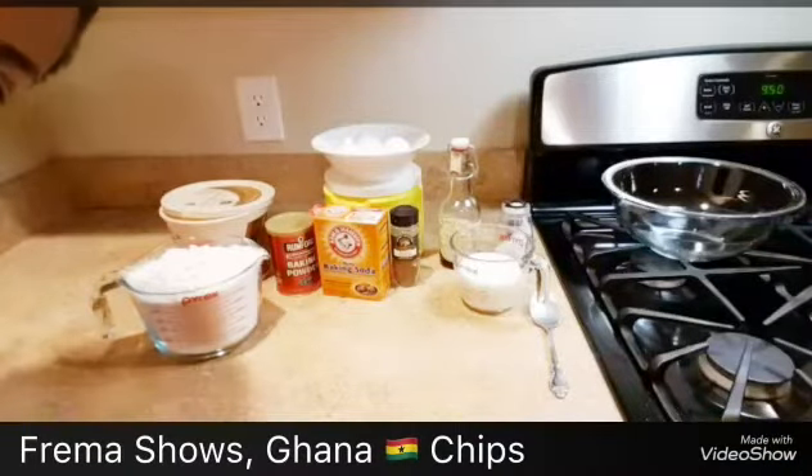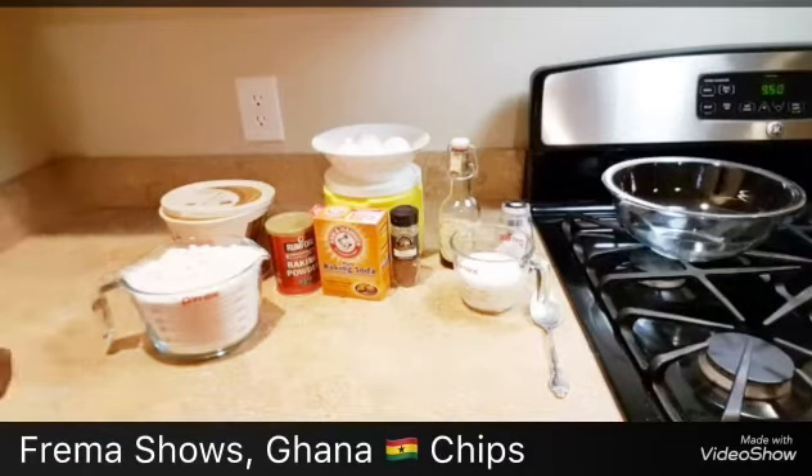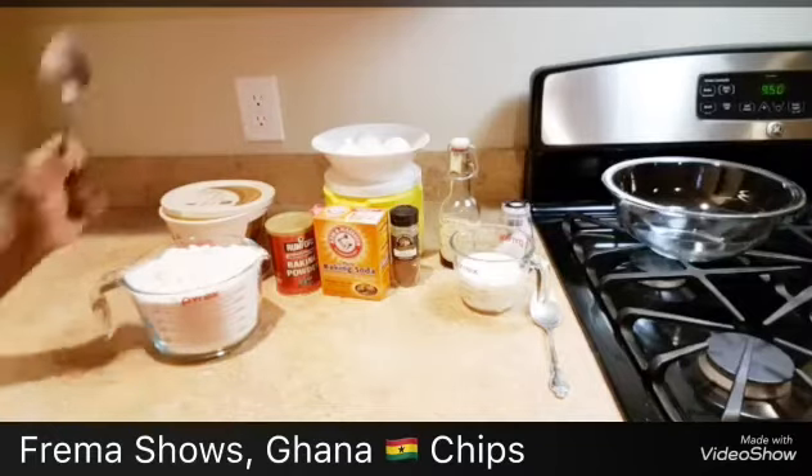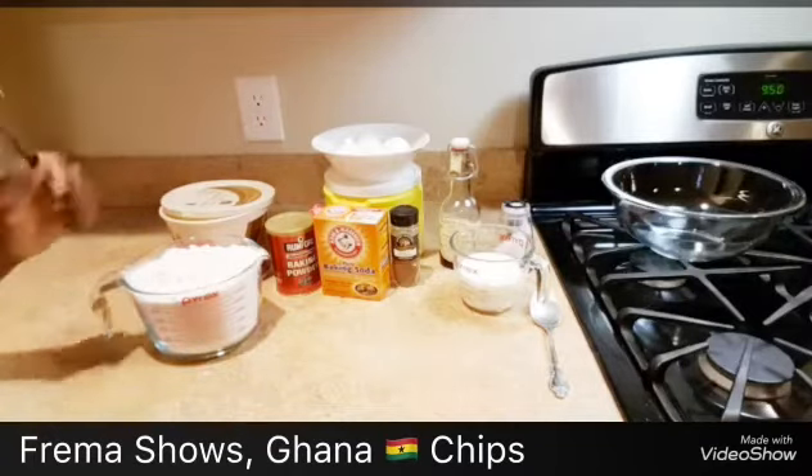Hello, hello, hello. I'm right here. Today I'm going to teach you how to make Ghana sugar chips or Nigeria Chin Chin. This is the sugar type. Next time I'll show you the onion ones.